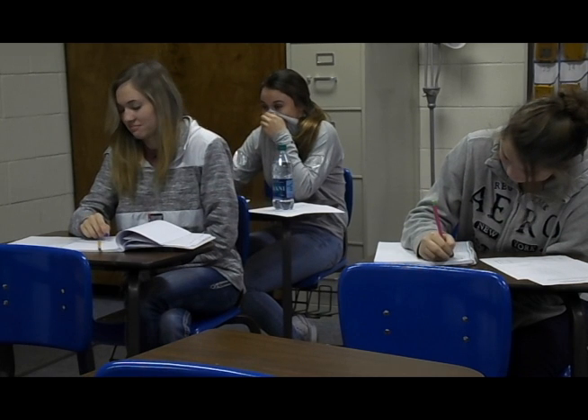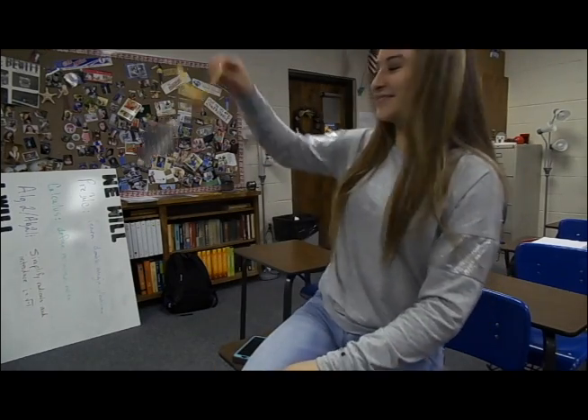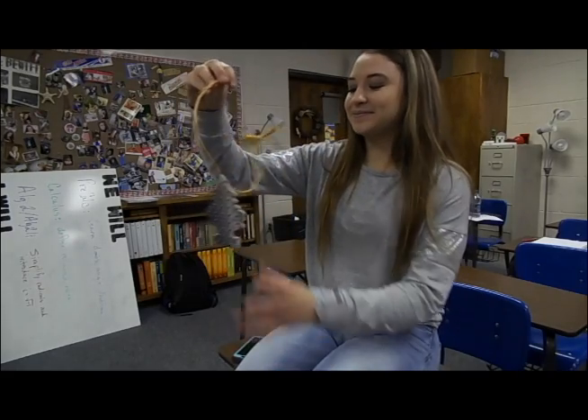Do you have bad B-O but don't have any D-O? Then try the new Pit Freshener. It's like an air freshener, but for your pits.